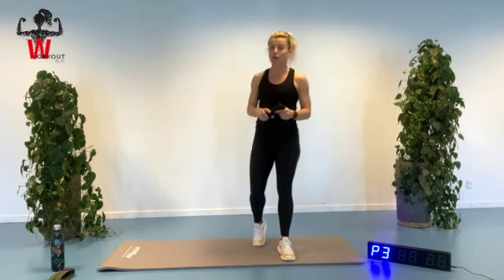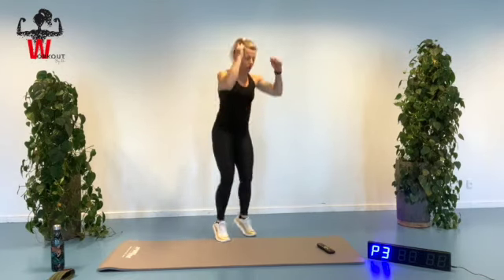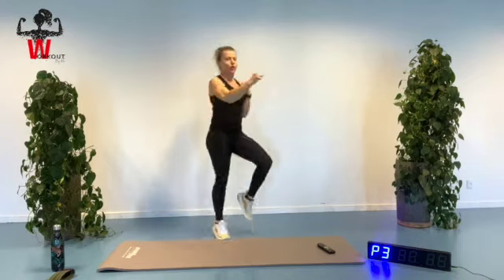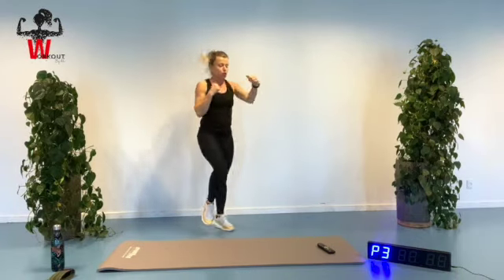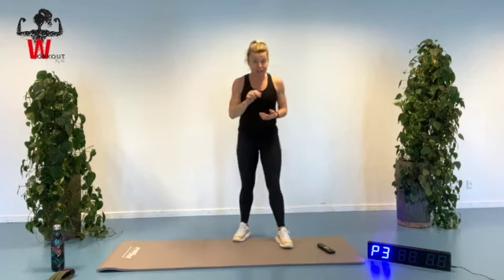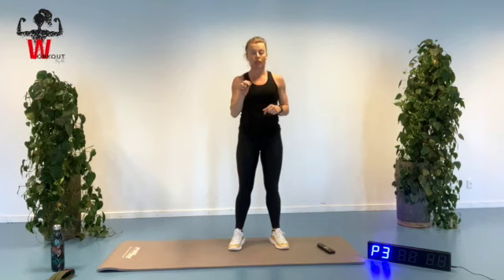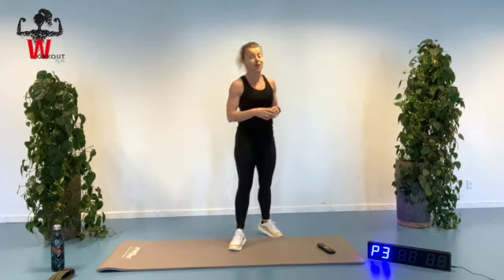Ready to do the first exercise. The first one is going to be a burpee with a box run — we're going to jump out, no push-up, and then we're going to box run three, two, one, and continue like this three times in a row. We're going to work for 45 seconds and then have 15 seconds of rest until we have done this exercise three times. After that we're going to put on our exercise band and do a superset with two different strengthening exercises. So getting our pulse up, burning, and then continuing with the strengthening exercise. A bit of water and we have another setup.